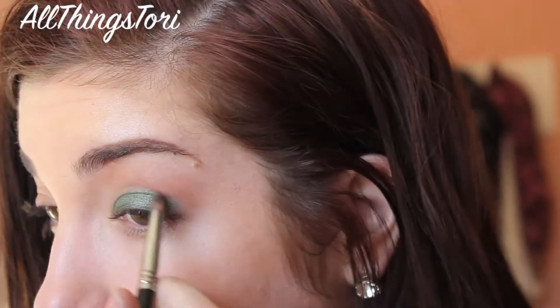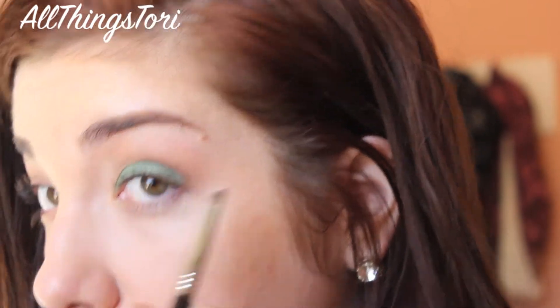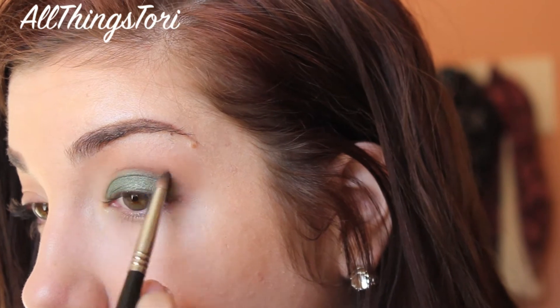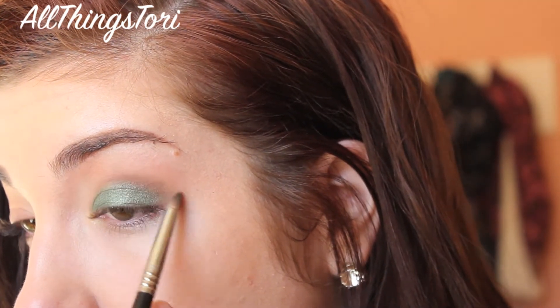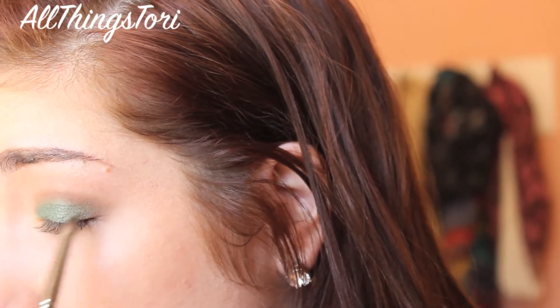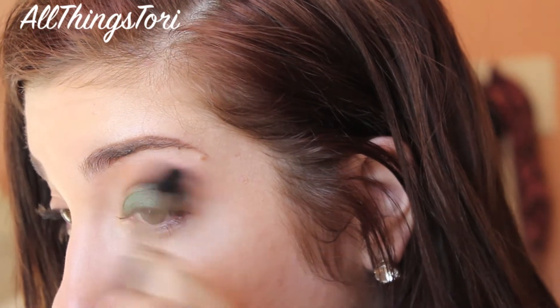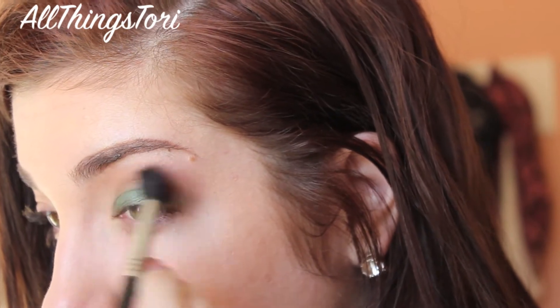For the crease, we're going to be taking this medium tone brown and applying it all in the crease with a pencil brush. You want to put that right in the crease and also around the outer corner. As always, I'm going to blend that out with my Sigma blending brush in windshield wiper motions and just blend it upwards.